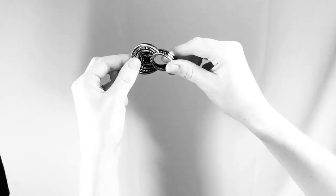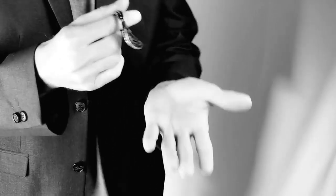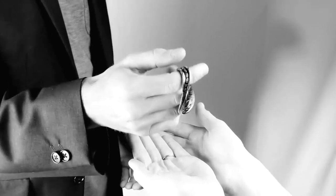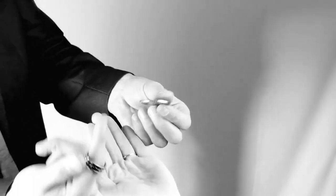So they're now totally fused, they won't come apart. But let's try this — hold out for me please. You should see: there's the coin, there's the ring, and we're back to where we started.